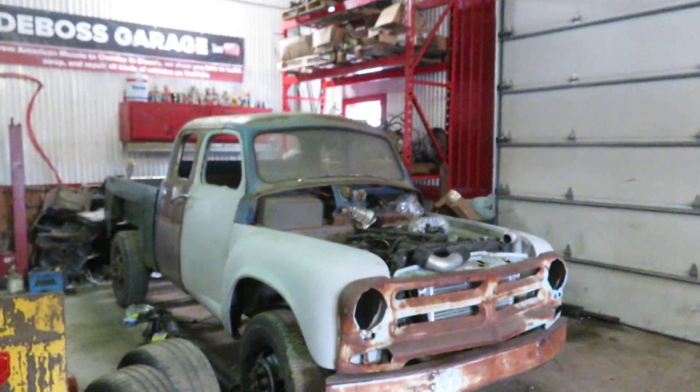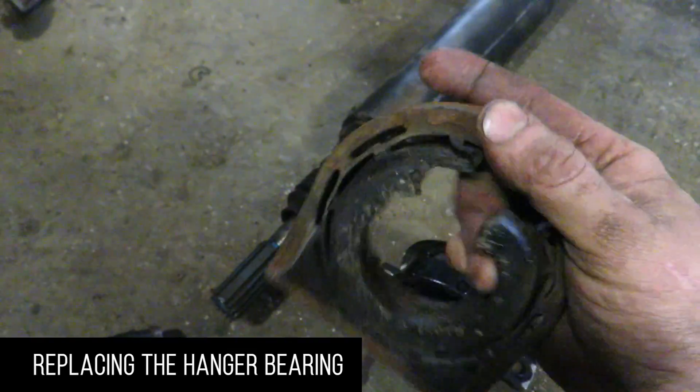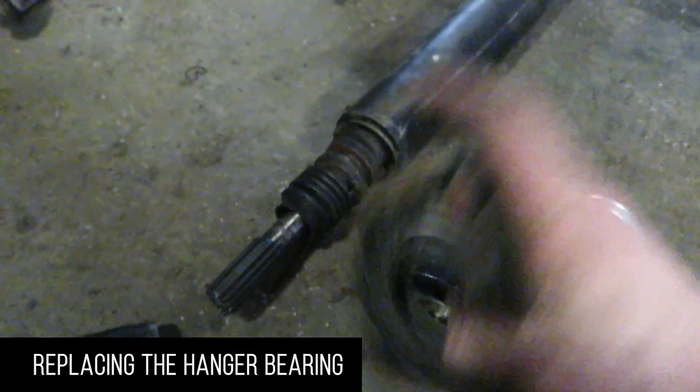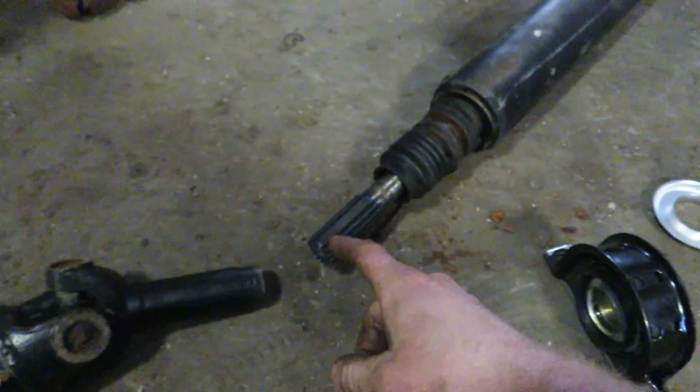We're gonna try and get it running, stopping and moving, and then she's gone and I'm done with it. On our first gen here, we're going to replace the hanger bearing — it was starting to fall apart. Buy the hanger bearing cheap enough, and because it's not a Ford who welds the yoke on in front of the hanger bearing, you can replace this $39 part without buying a whole new driveshaft.